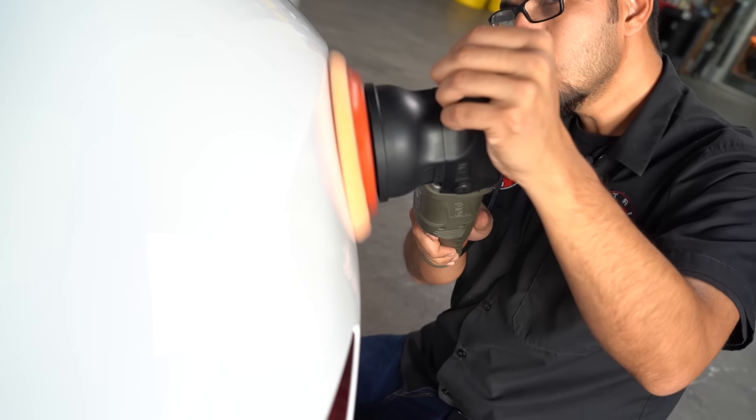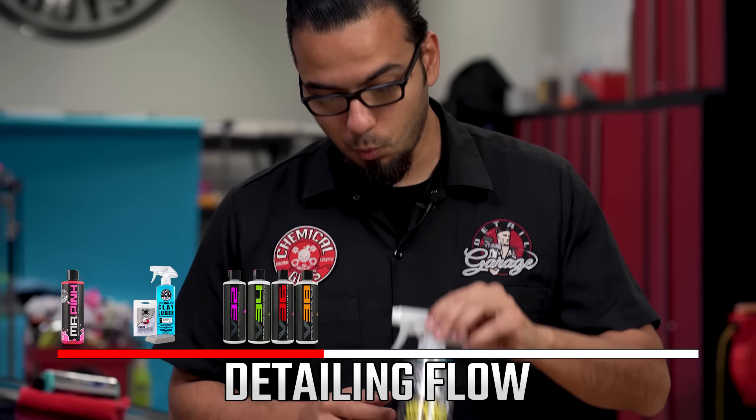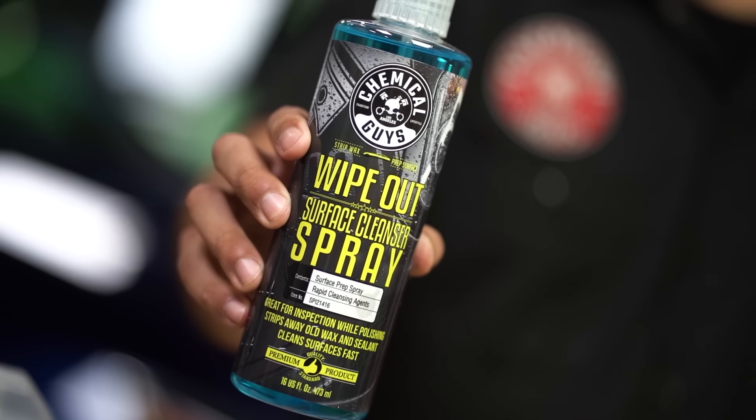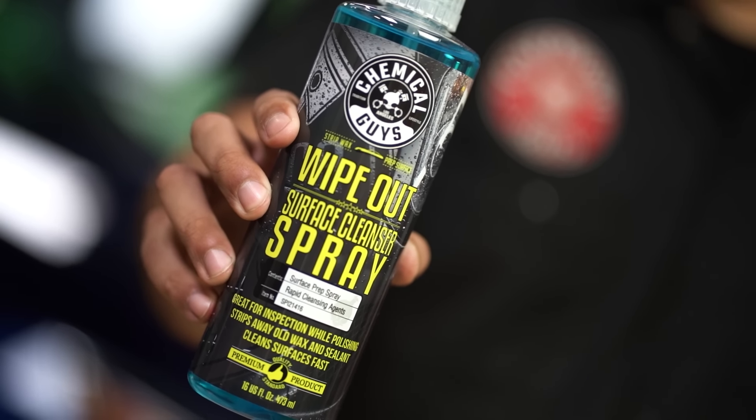Lastly, we have V-38, which is a jeweling polish to bring out the luster of your vehicle. This is a final step that clears up any hazing, marring, or tiger striping depending on your polishing technique. Then you want to use Wipeout — this is an optional step, but I recommend it because it removes any oils or residue left on the surface. Before you put any coatings on, you want to make sure the car is completely flawless. Wipeout thoroughly cleans the surface to ensure the car is exactly the way it's supposed to be and gives you the best finish overall.